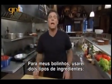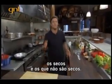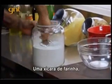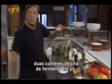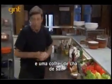To make my dumplings, I'm going to need two kinds of ingredients: dry and, well, not dry. A cup of flour, half cup of cornmeal, one tablespoon of sugar, two teaspoons of baking powder, one teaspoon of baking soda, and one teaspoon of salt.